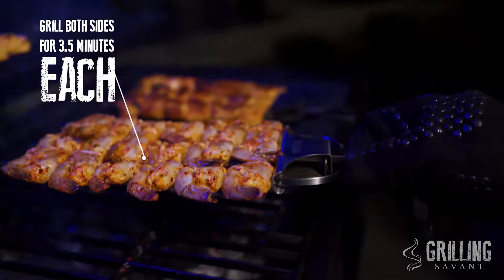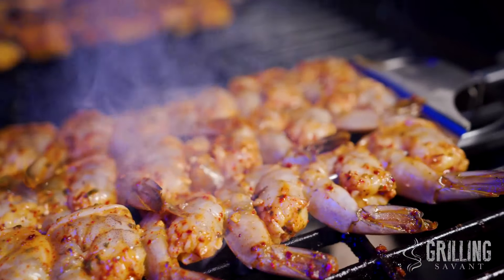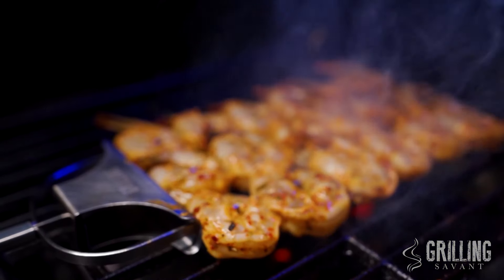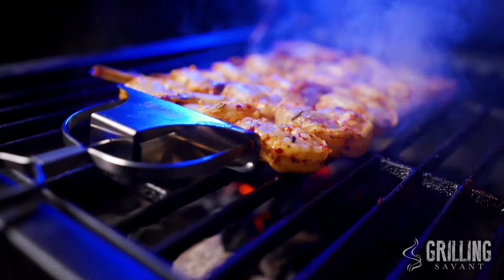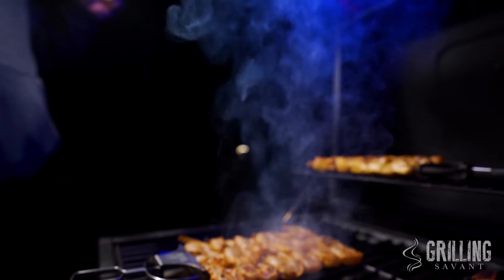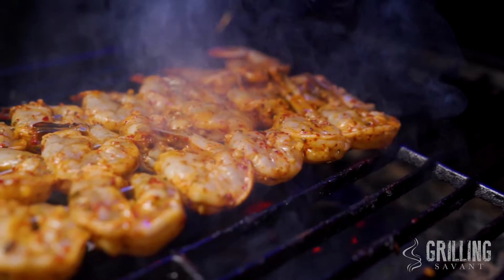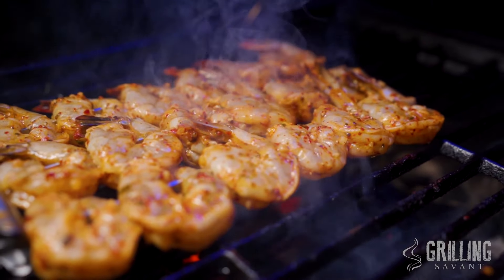Sizzle, baby. All right, ladies and gentlemen, I'm finished cooking. My burn session is done. It's time to remove the food from the original three-way and get down. I'm about to enjoy this, starting with this bomb shrimp. Check it out.